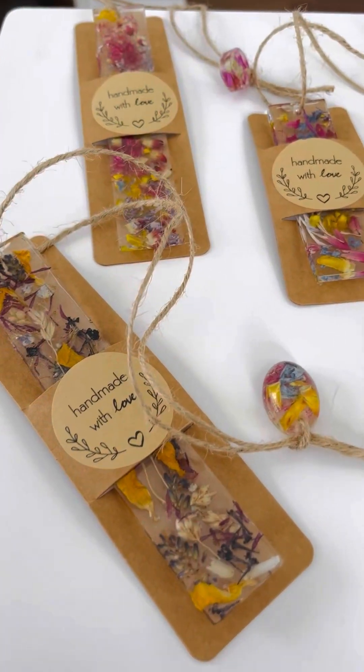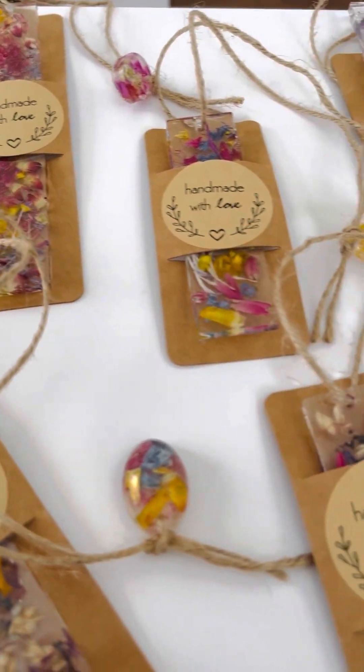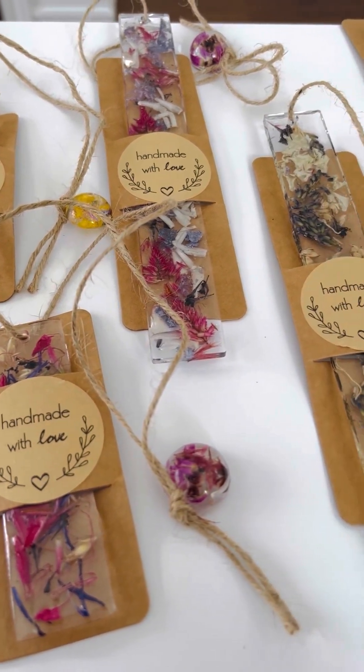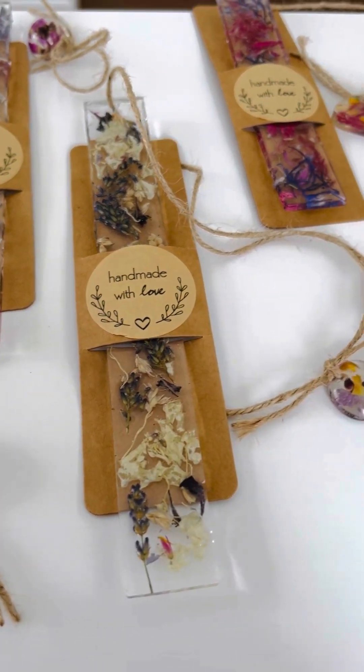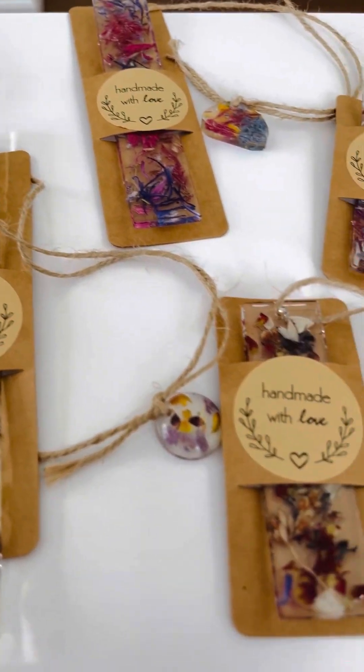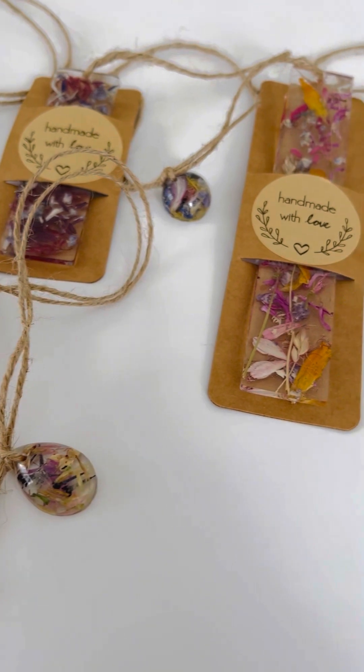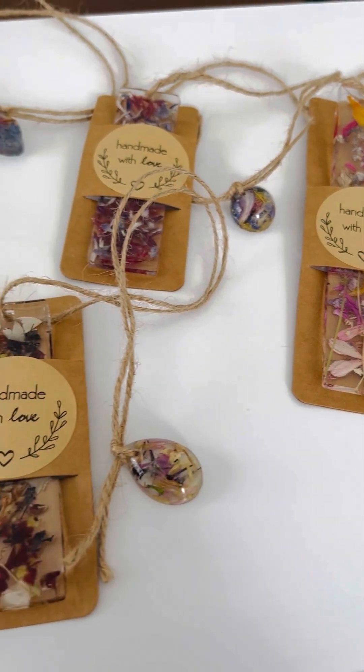We got them all done — this is kind of what they look like at the end, after we put the sleeve and the sticker on them and tied the little burlap and the little extra resin piece at the top. I think they turned out okay.